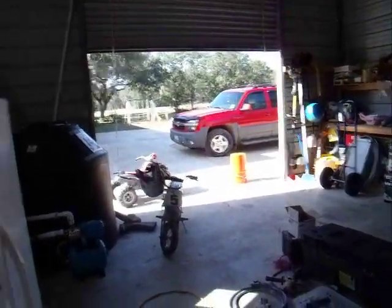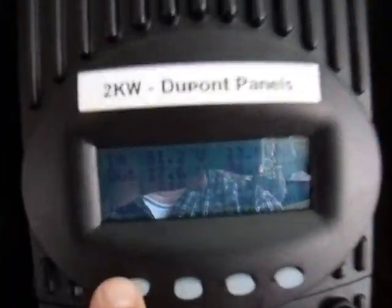It's late afternoon, but it is sunny, and I got a little bit of time to show you some readings here. Right now we're putting out about 27.6 volts at 37 amps or so.